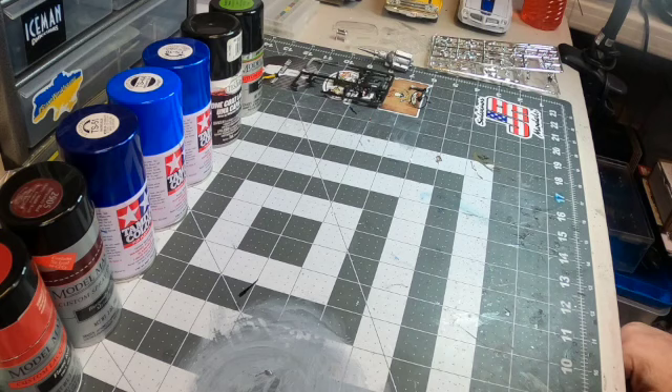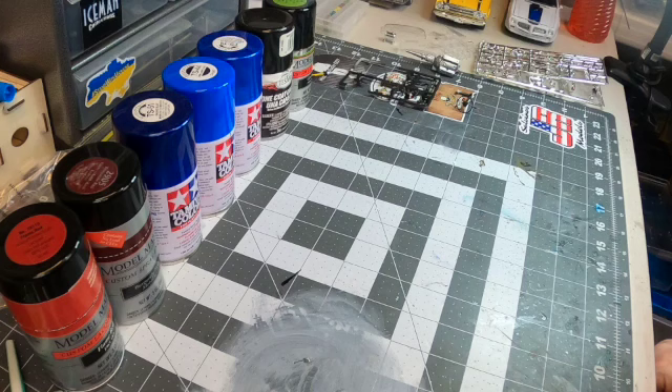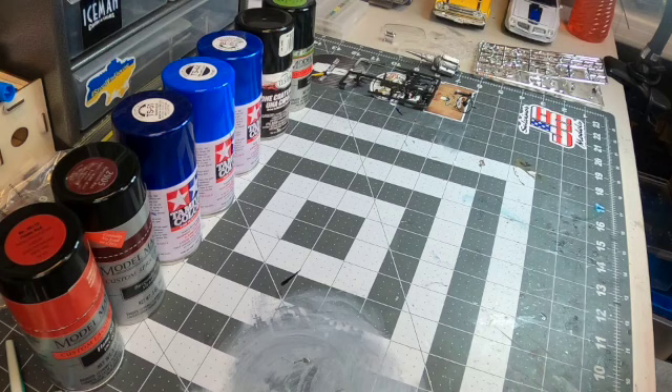Only last night was I able to get down here and start working on the kit some more. As I was preparing to put down some paint colors — you can see I have a nice little line of colors — I was thinking, what am I gonna paint? Well, first of all, what kit am I painting? I'm painting this one: the '57 Ford gasser.